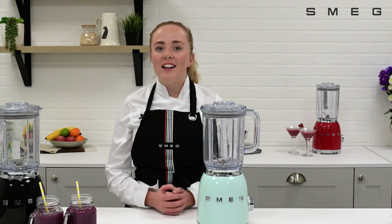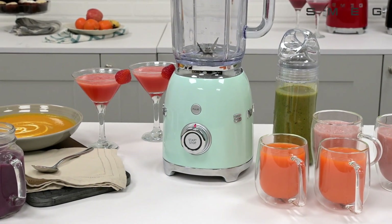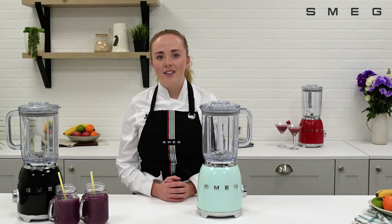Elevate your blending experience with the ideal combination of style and performance. The Smeg Blender is the perfect addition to any kitchen. If you found this useful, please like the video and if you'd like to see more, please subscribe to our channel.